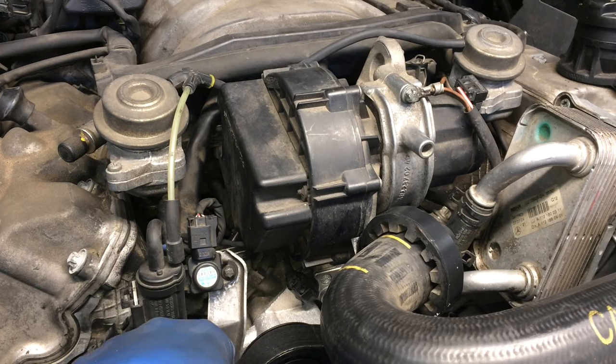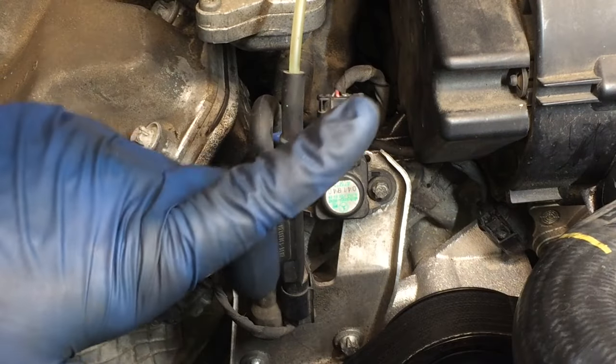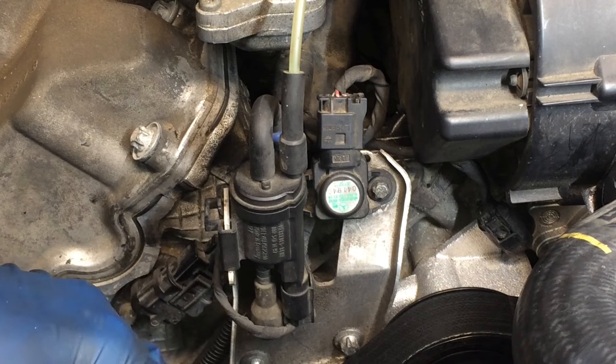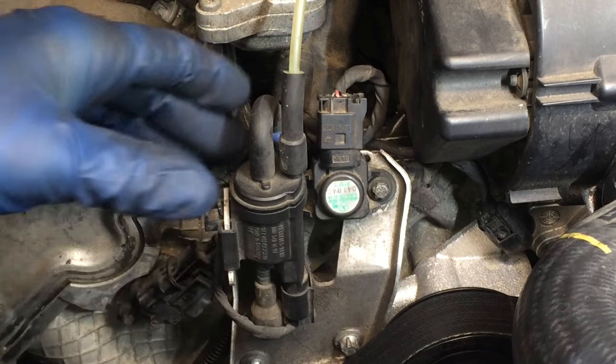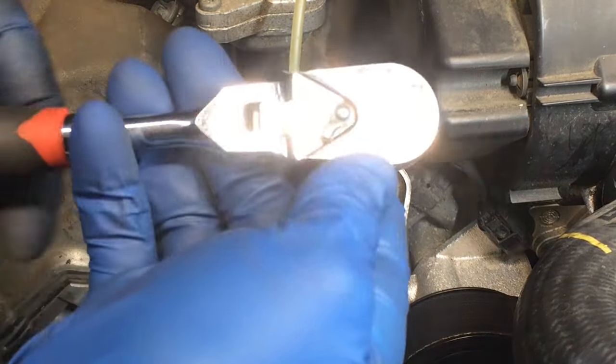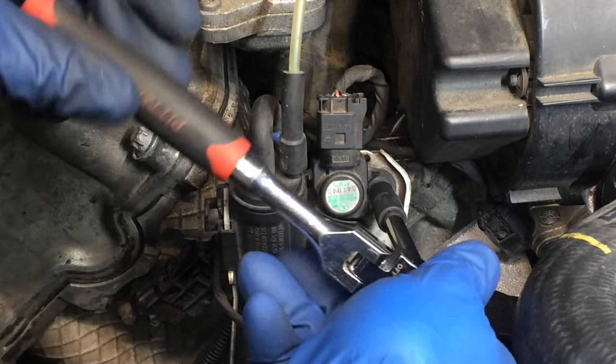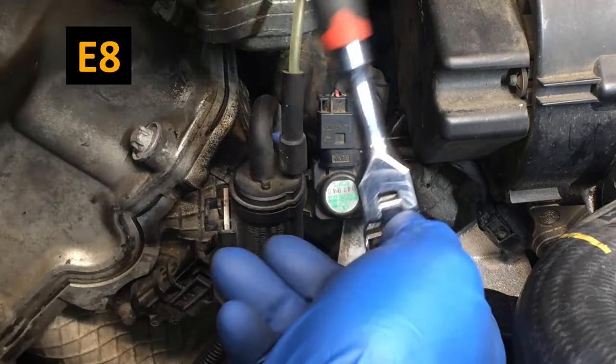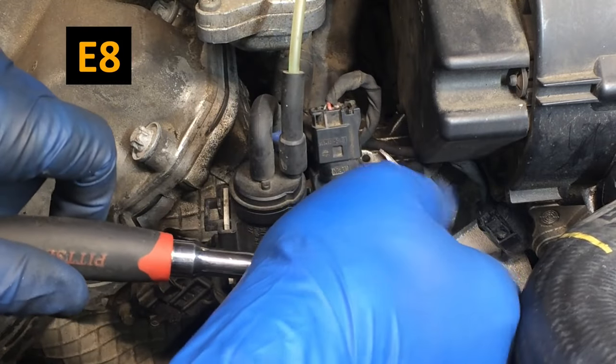So you can see in this video how to replace either the sensor or the hose. If you're here to see just the hose replacement, skip ahead to that timestamp. I'll show how to do the sensor replacement first, which is even easier than the hose replacement. This fastener here is an E8 — just get on there and loosen that up.